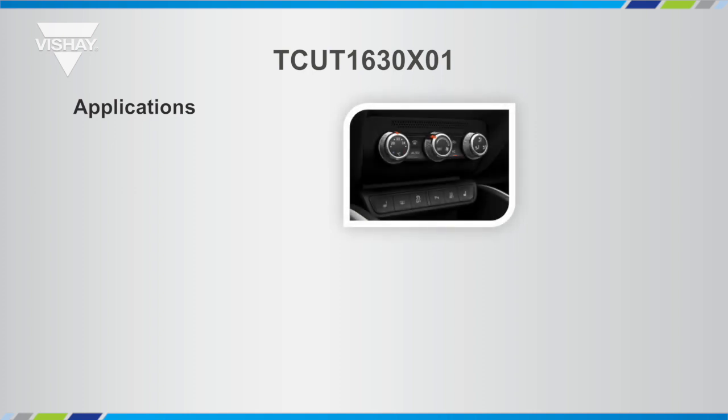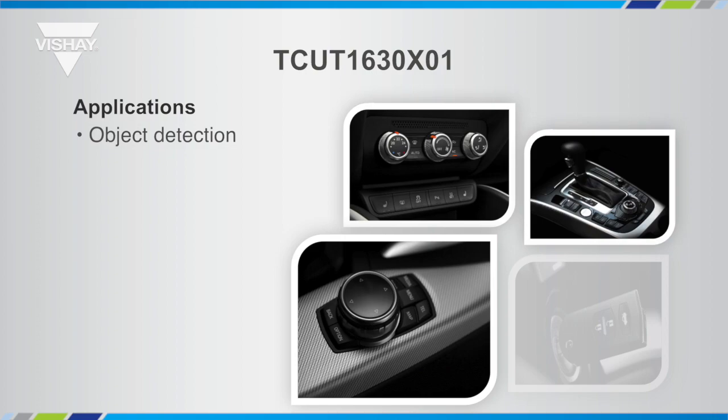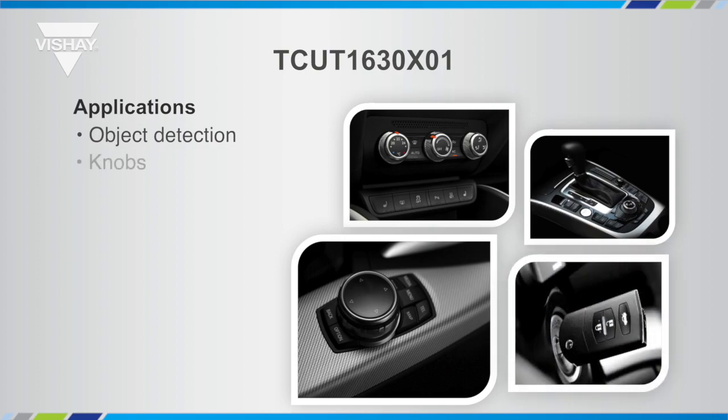Applications for the TCUT1630X01: you can use it as a standard slotted interrupter to detect the presence or absence of an object, or to determine how fast something is turning or the direction it's turning in. But the sweet spot is, of course, enabling or using that push function.